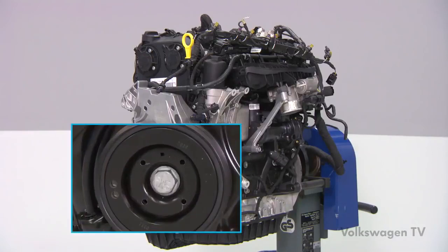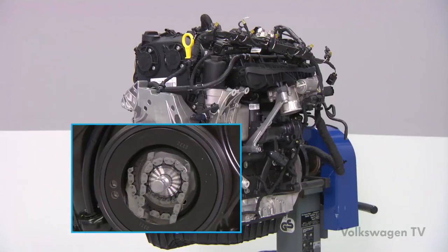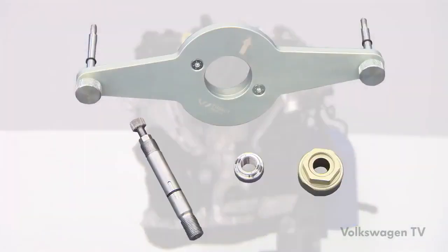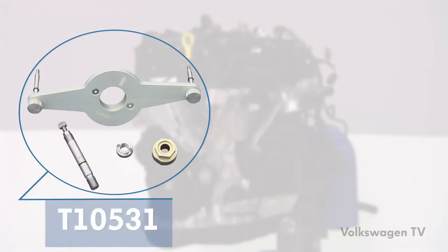The vibration damper is connected to the sprocket wheel for the timing chain and the crankshaft via a securing bolt. When the vibration damper has to be removed, fix the sprocket wheel and the crankshaft in position using tool T10-531. This tool is made up of several parts: the holder, the tensioning pin, the turning tool, and the flange nut. Use this tool for older vehicles as well — T10-531 replaces the former T10-368 tool.